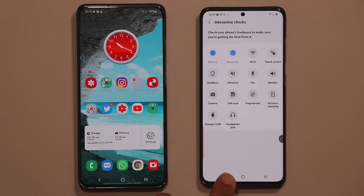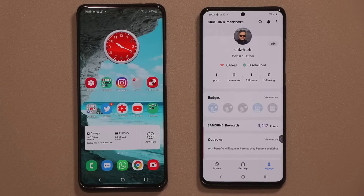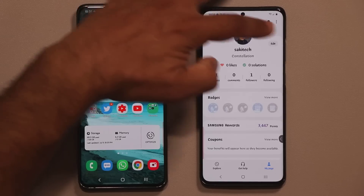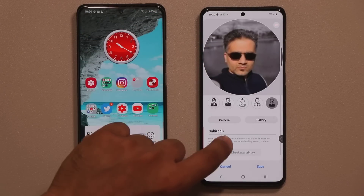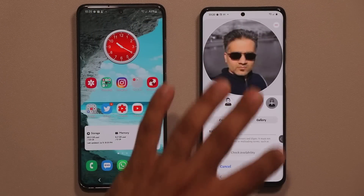On top of that, there's one thing you might want to do — go to My Page and quickly edit your account. Tap on Edit, pick a name, and you can also pick a photo for your profile.